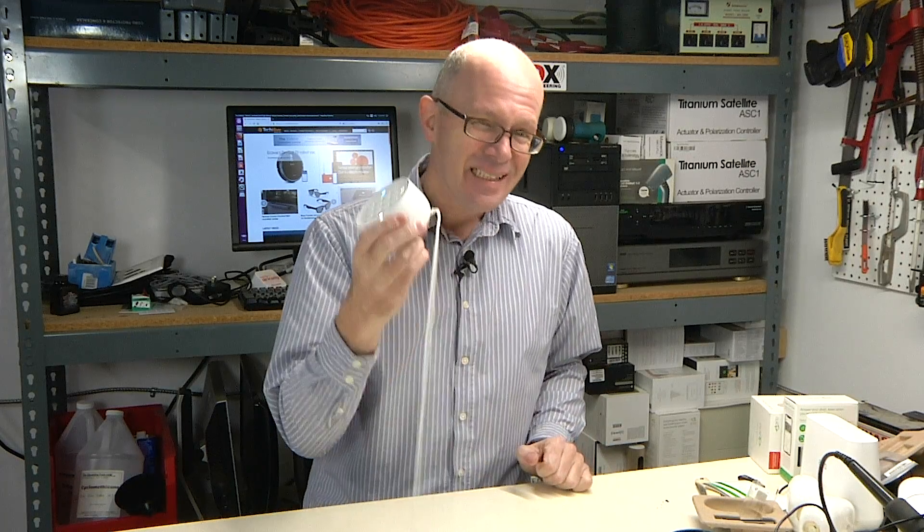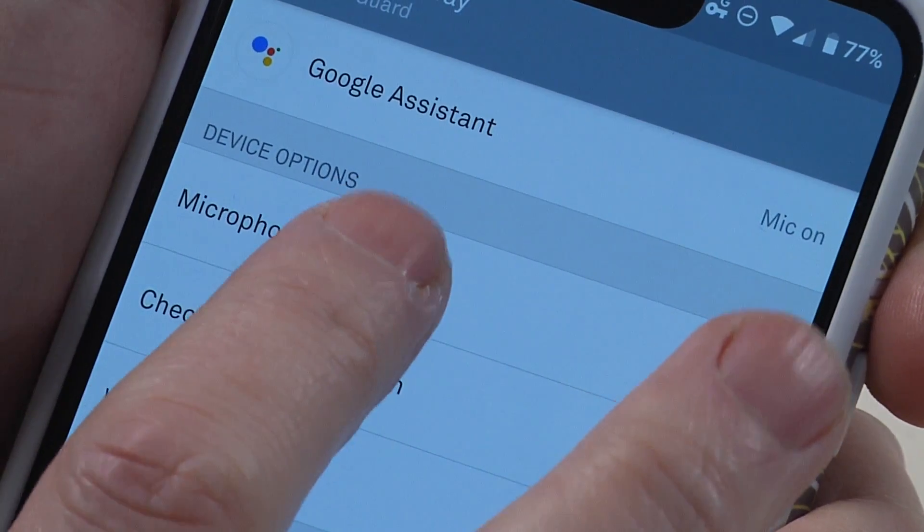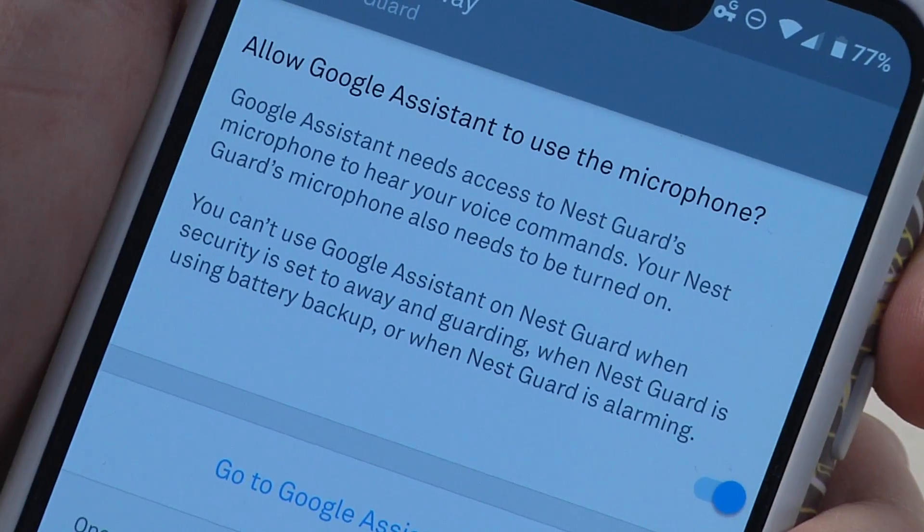One of the interesting things with this announcement is that it's the first time Google has acknowledged there's a microphone in this unit — until now they hadn't said there was one. That has potential privacy concerns. I asked Google about it and they said the microphone is not normally used; it was added for this Google Assistant feature and is only enabled when you add Google Assistant to the Nest Guard. There is also a setting in the Nest app to switch the microphone off or remove Google Assistant if you decide you don't want it.